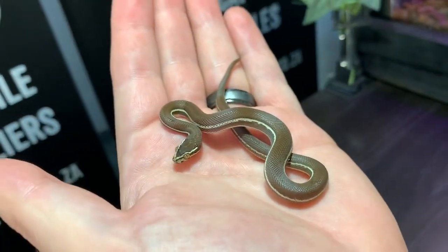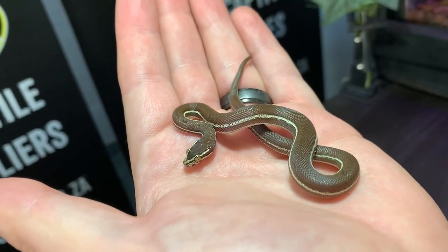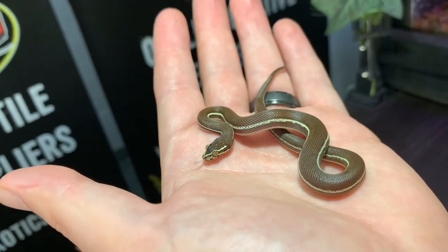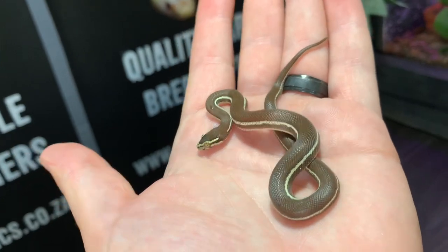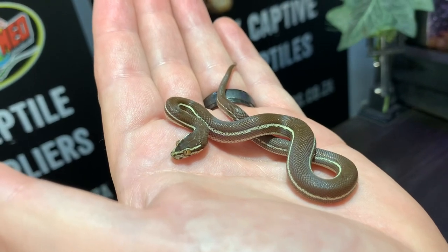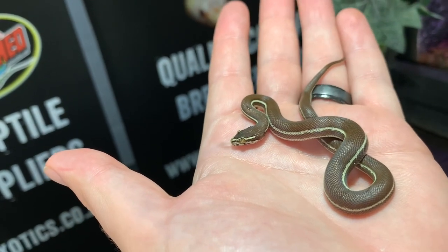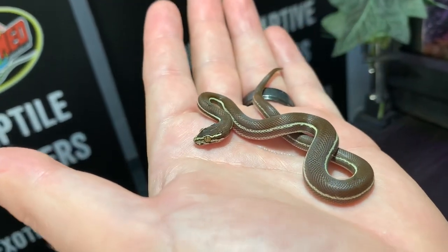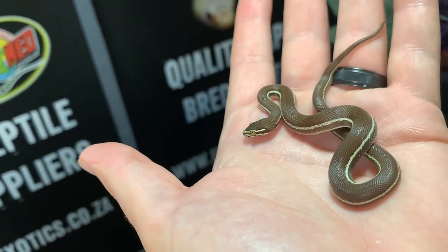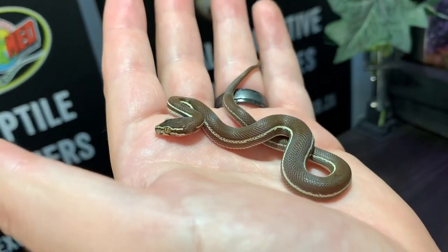Here we have one of our holdback babies from last season — a few months old — and you can see how incredible this animal is. We are selectively breeding for a cleaner, broader stripe to improve stripe quality, so we keep the holdbacks with the best stripe. This is a little female and she also has a slight bug eye. You can see that the shape of the head is slightly different from the capensis or fuliginosus — just such an impressive little snake.